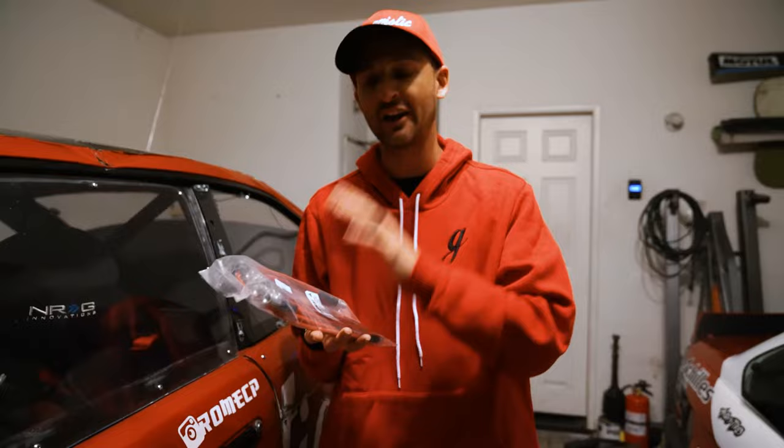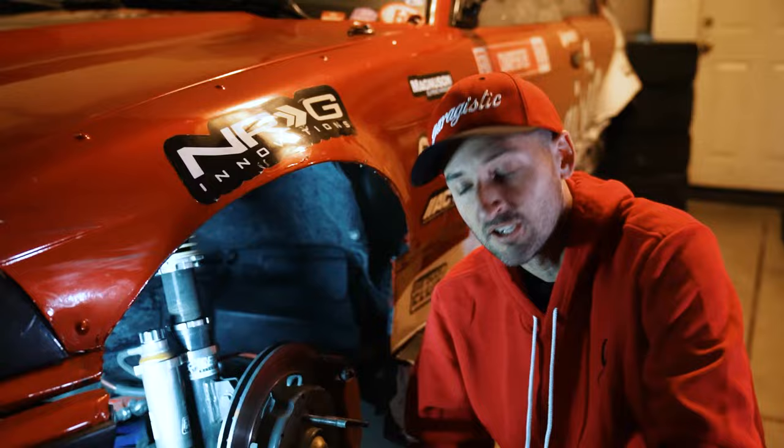Hey guys, Rome Charpentier here. I'm the driver of the e36 car in Formula Drift Pro 1, built by Garagistic. I want to go over a lot of the main components we use to keep this car safe on the track and really get the most performance out of your e36 and all your race cars.